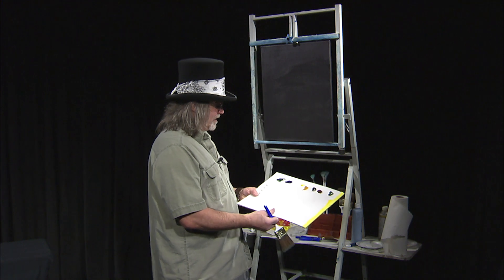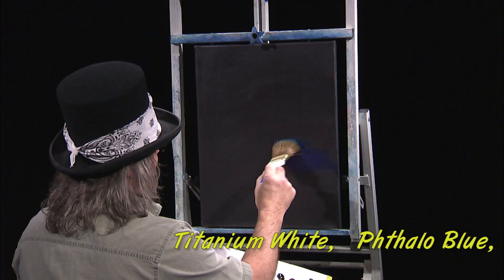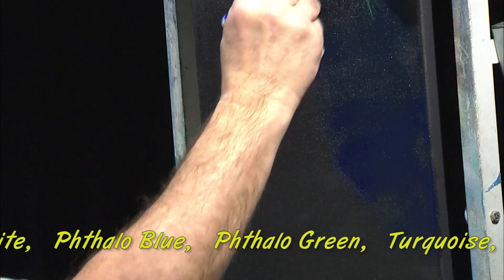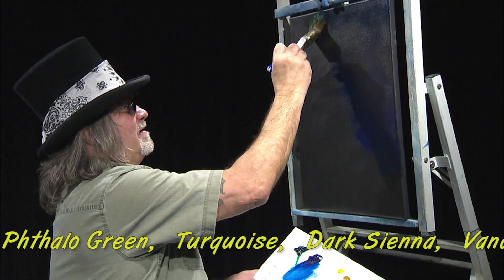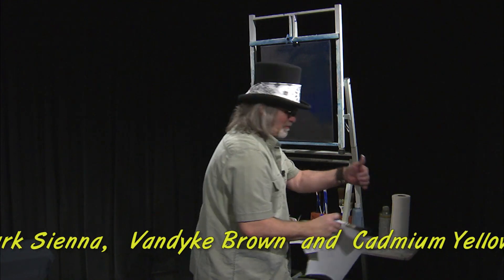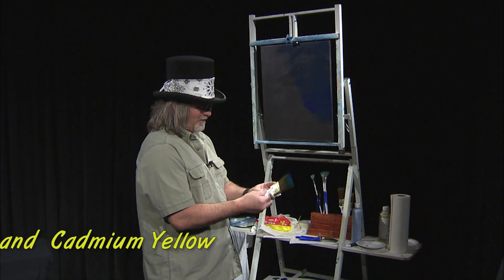I'm going to start with some Phthalo Blue. I want to load that brush up, get lots of color. This is a transparent color, so it's going to be hard to see on the screen. Once we add some white to it to really light it up, you'll be able to see it. We're going to get some of that Phthalo Blue all the way on this side of the canvas and scrub it into the tooth of the canvas. Then I'm going to wipe that brush out just a little bit.